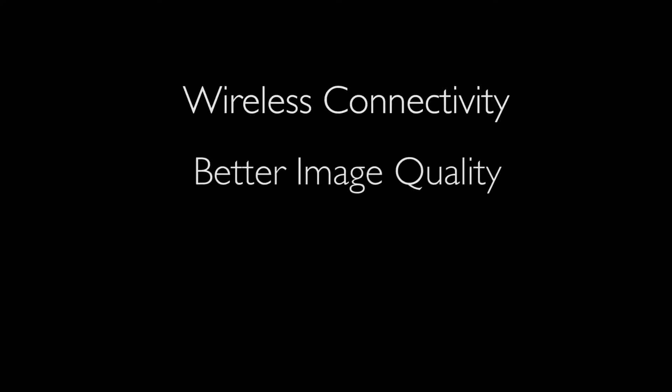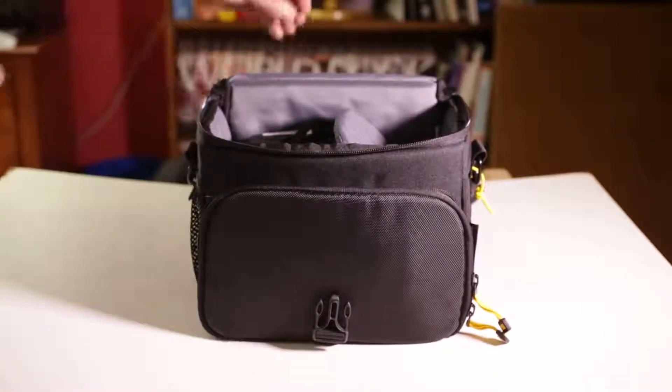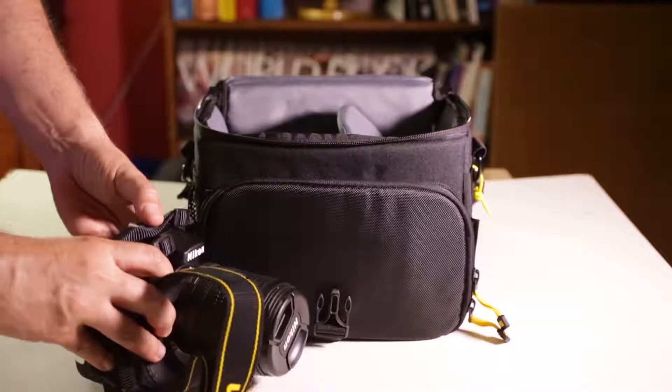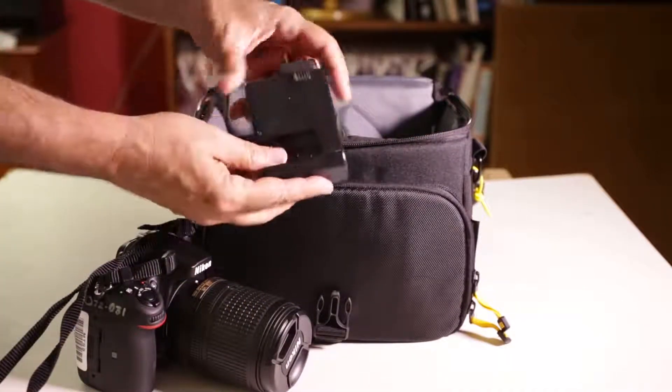The big advantages of the D7200 are improved image quality, especially in low light, and better and faster autofocusing. Ask for the D7200 if possible at MediaTek. If you end up with the D7100 or even the D7000, they will work well, but the D7200 will give you the best results. The camera kit you get from MediaTek will include the camera body, an attached 18-140 zoom lens, a charger for the camera battery, and a camera manual hidden in the front pocket of the camera bag.